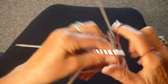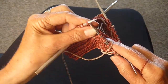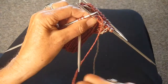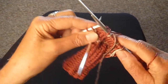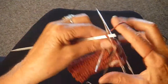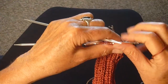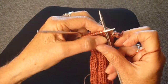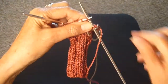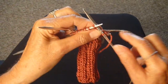Continue doing this all around: one tan, four rust. Now I only have three rust on this needle, so that means I'm going to do one on the next needle and then one tan and four rust.